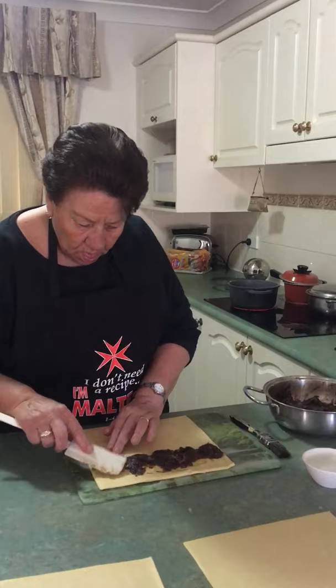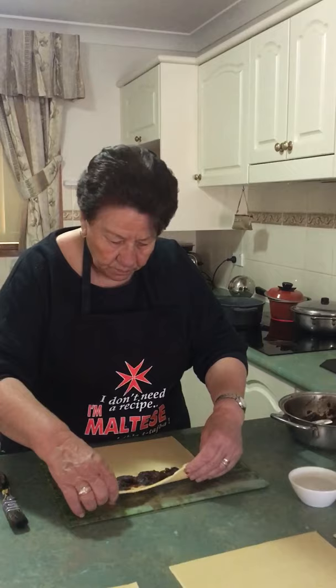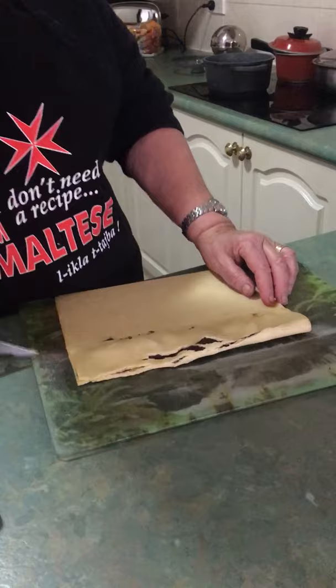Do these get fried? Yes, she's frying them with the oil already going. Can you put them in the oven instead as a healthy option? You can, but it doesn't taste the same. What she's doing now is folding the pastry to make the amara — they're actually a rectangular shape.